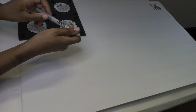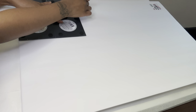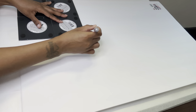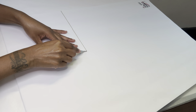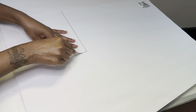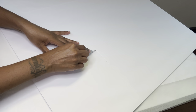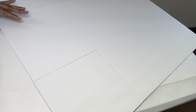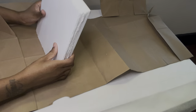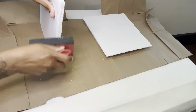I'm using my exacto knife to cut this out. I like to flip my foam board over and cut it again so that way it comes right out. Now that I've cut out all six pieces, I'm going to sand all the sides.